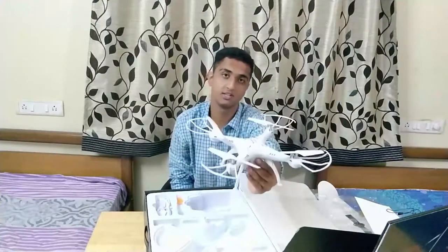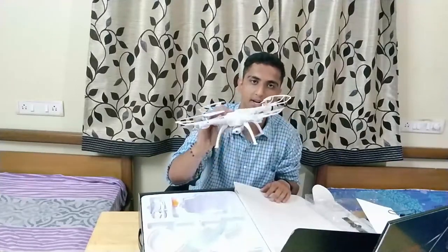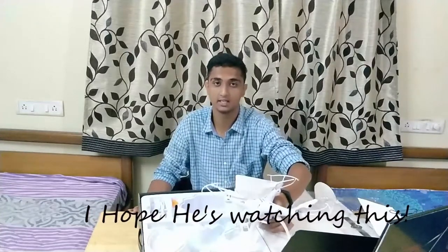I know you guys want to see this fly, but that's not going to happen in this episode. I'm coming back in Part 2 where I'll fly this thing and show you images and videos from this camera. This drone will have a competition with a DJI drone — sponsored by a friend. Obviously it's not going to live up to the expectations of a DJI, but I'm going to try and compare them.